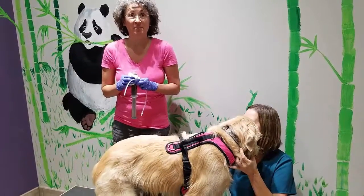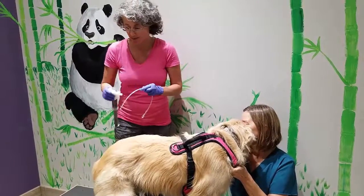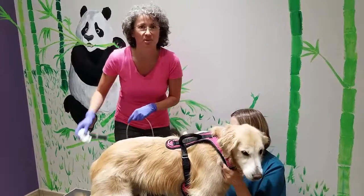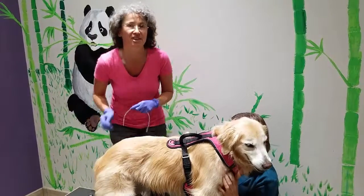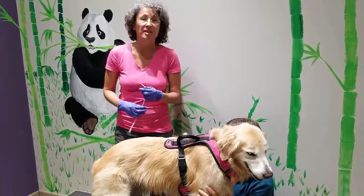I'm doing a fecal transplant on my good friend Willow here. I just want to show you how it works because I get a lot of questions from different people about needing sedation and it being painful or difficult for the animal, but it really is not.